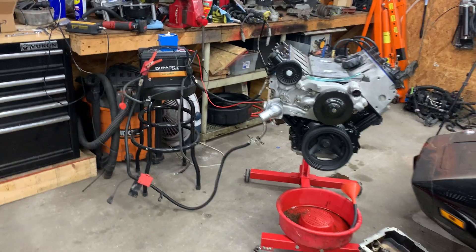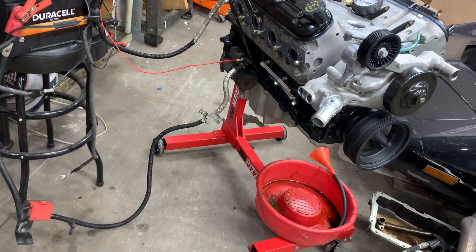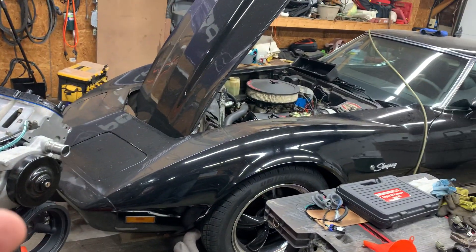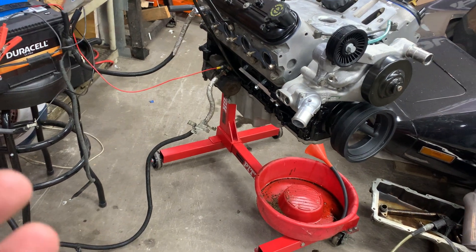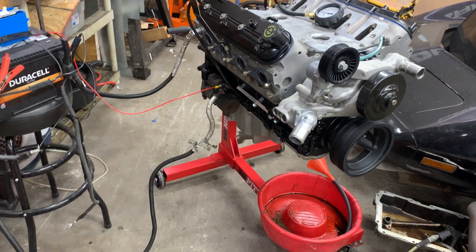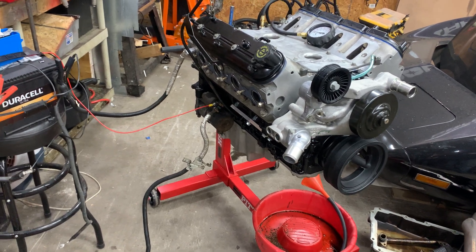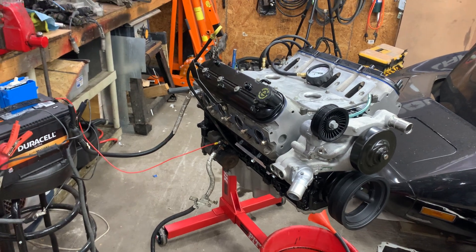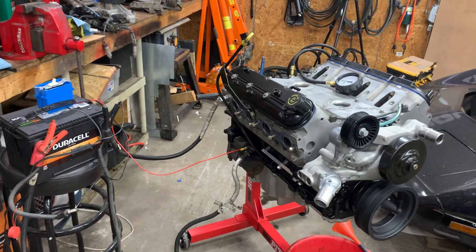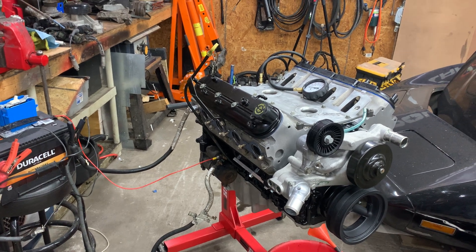I want to make sure we have good oil pressure and no strange sounds coming from the engine. If you remember, one of the things we did was swap out the oil pan to avoid any interference issues, and we also changed the oil ring on the pickup tube going to the oil pump. There's a huge debate online about what oil ring you're supposed to use, so I just want to verify everything before we continue.